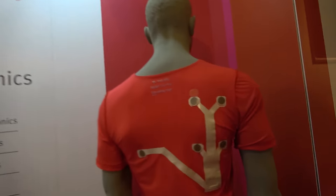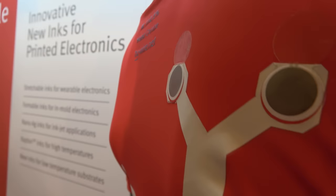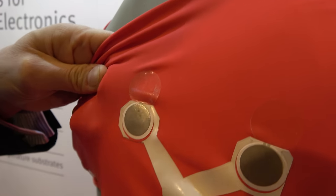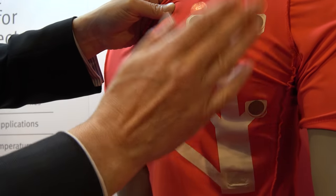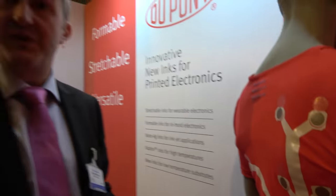This is another range of inks recently introduced by DuPont — washable and stretchable inks. They're used for things like this sports shirt, shown here turned inside out, which has a series of sensors on it. You print onto a polyurethane substrate and laminate that onto the shirt itself. Those sensors can pick up your heart rate, temperature, and oxygen content, depending on what you're measuring.